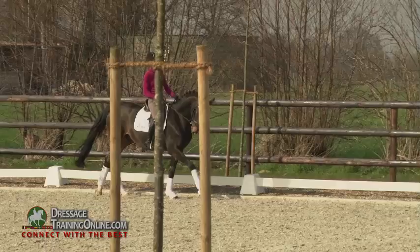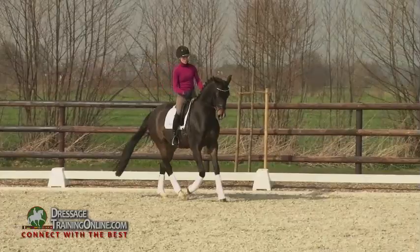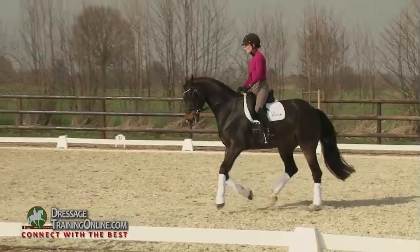Little half-halt sitting, trying to make the hind legs work. Yeah, that's good. He really carries on the hind legs without losing the activity.